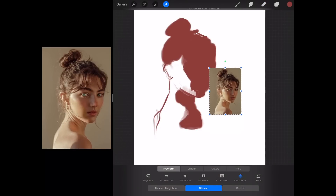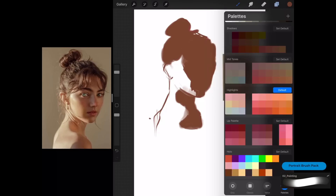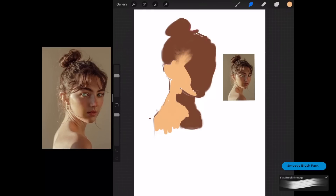Once I have the rough blocking shape, I load the photo into Procreate and pick two colors — one for the shadow and one for the highlight — and I color in these two block-ins for the light and shadow parts with the correct color. With the tonal blocks defined, it's easier to sketch the details, and I'm just going to use the sketch brush to sketch in all the details.